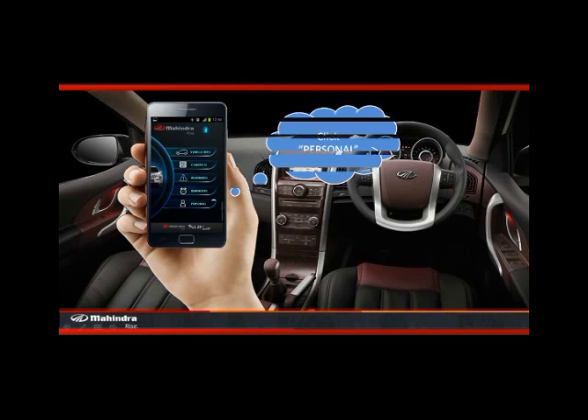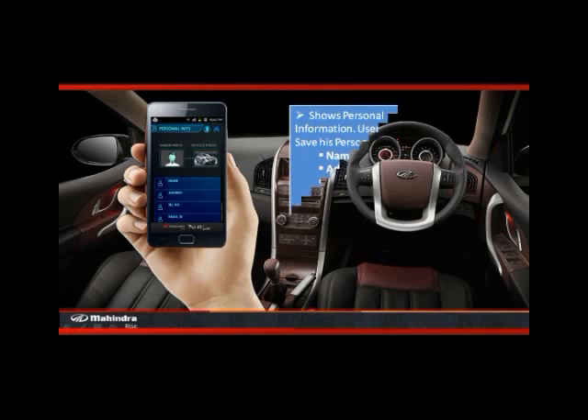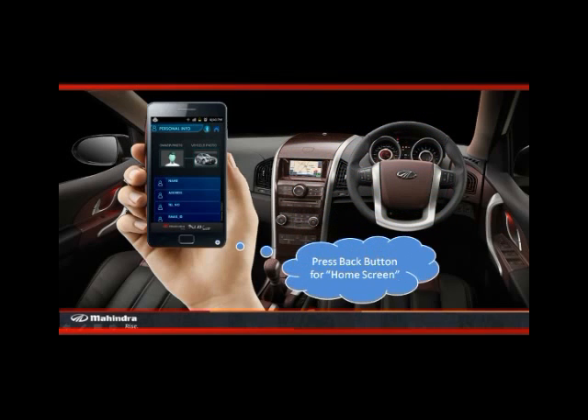Finally, click on the personal option. This screen shows personal information. Users can edit and save their personal data like name and address, telephone number, email ID, etc. Press the back button for the home screen.